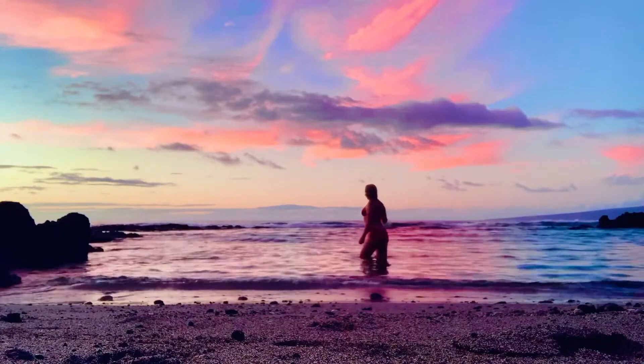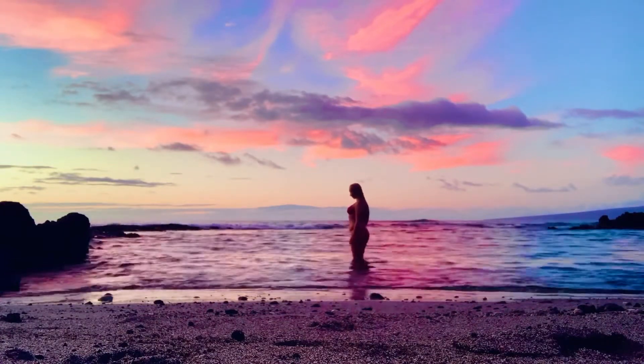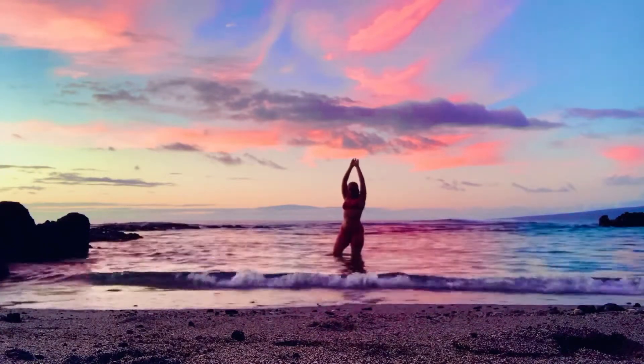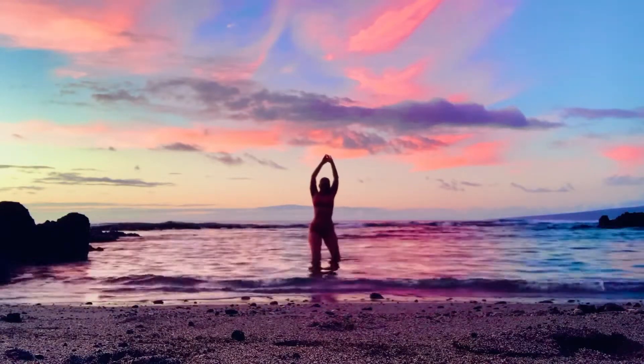Finding a place to take a nice wide stance. Stretching and relaxing as you listen to the waves and listen to your body.